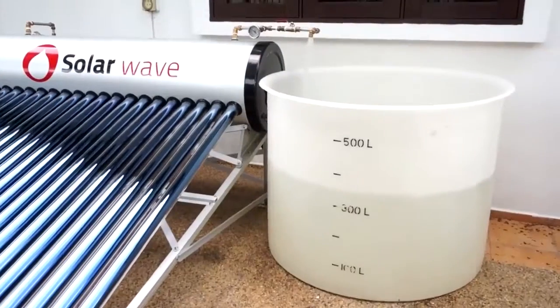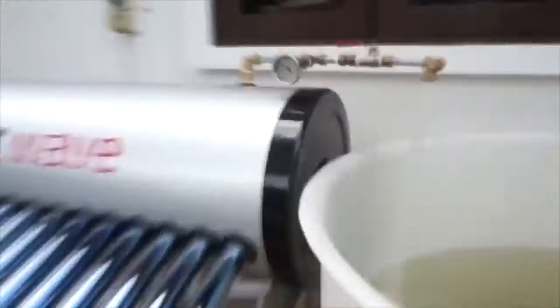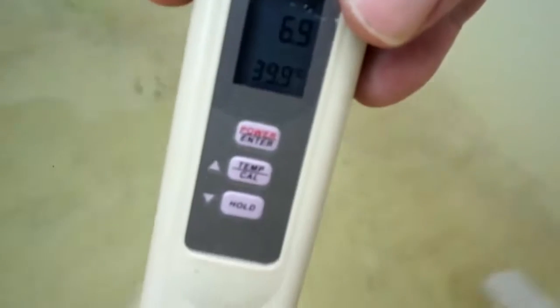Amazing! After passing through up to 300 and even 350 liters of cold water, the system is still capable of producing hot water at a temperature of 40 degrees Celsius.